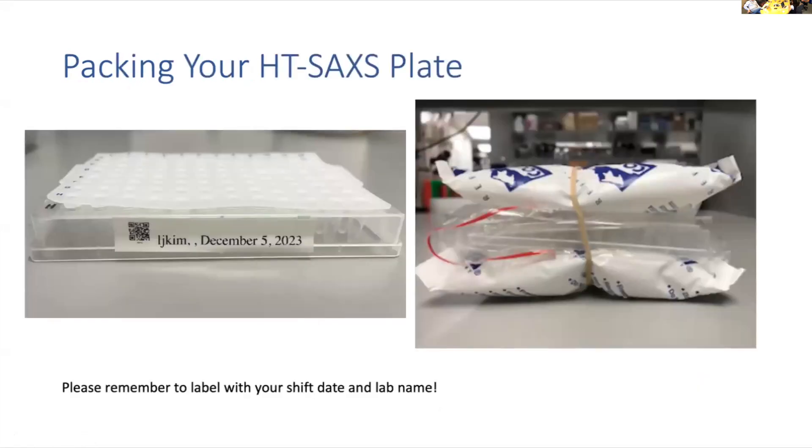For packing tips on HT, a label will be made with your shift. Just make sure to have your shift date and your lab name — the QR code will just have the label information. For shipping, put the plate in a plastic bag, sandwich it between two cold packs, and try to keep it upright in your packaging to avoid any leakage during shipping.